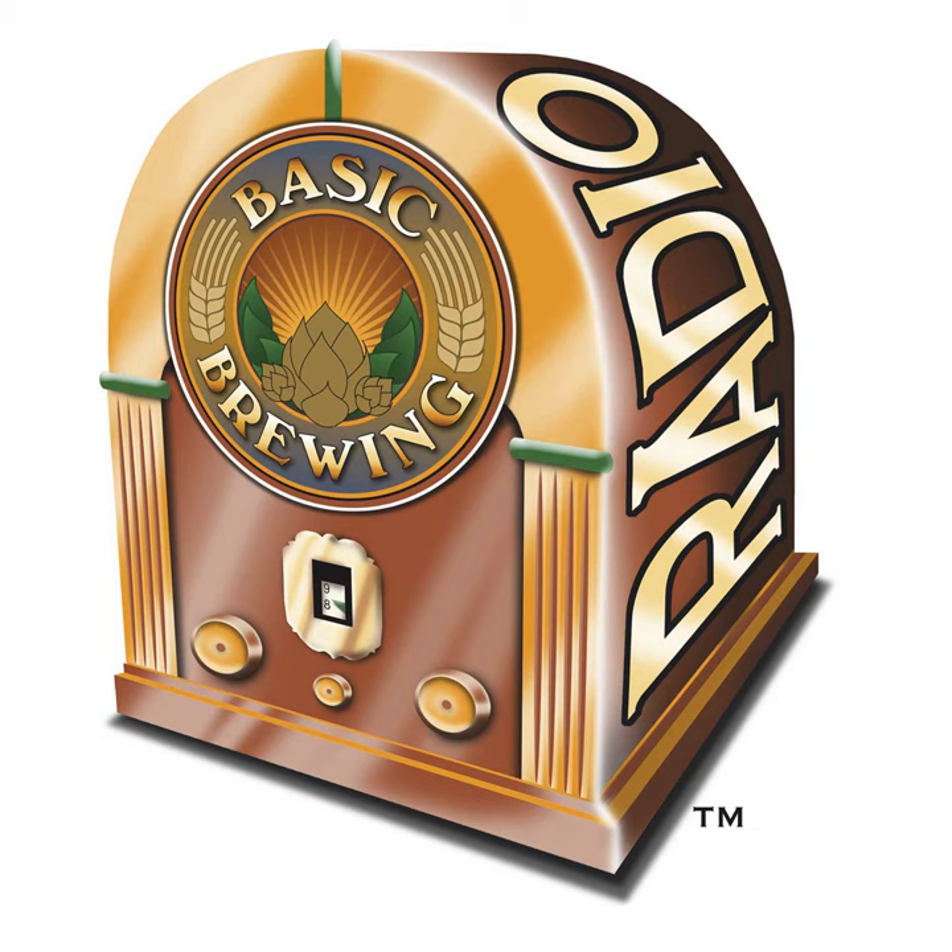Cryo hops have less vegetal material and will stay in suspension a little better and longer than traditional T90 pellets, likely because they're finer and more powdery — so they stay in solution better, which is good for extraction. The more vegetal material in a hop is probably heavier, so it sinks out quicker. Dry hopped beer in general takes a lot longer for people to realize they need to let it settle out and get that harsh character out to have a more drinkable beer.